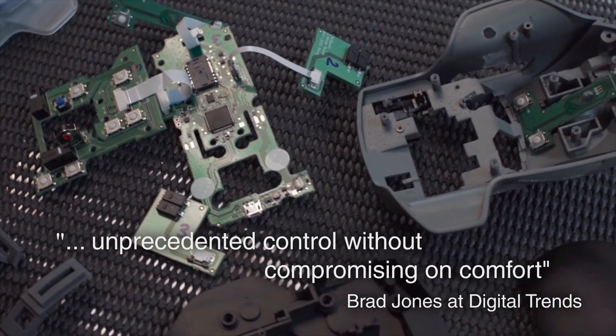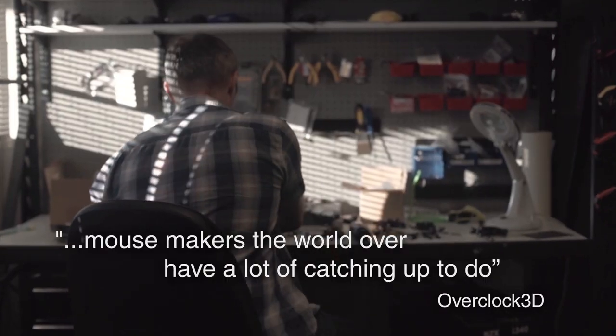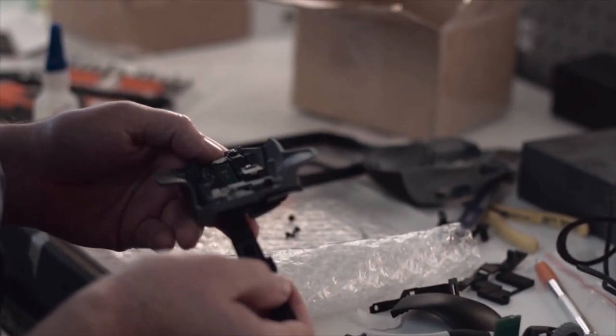We built in an accelerometer, gyroscope, linear actuator and pressure sensors to unleash what we think will be the biggest leap forward in mouse technology since it was first invented 50 years ago.